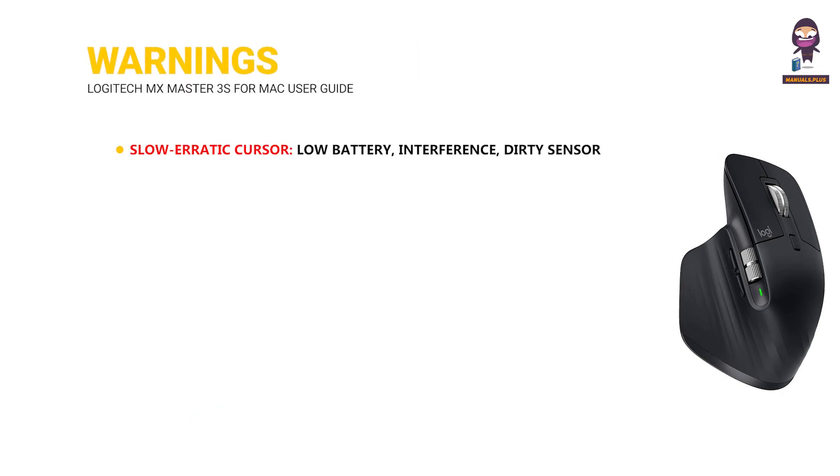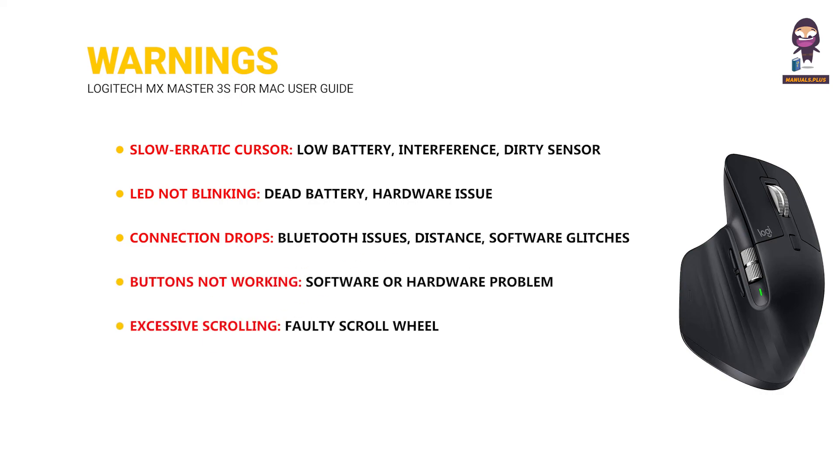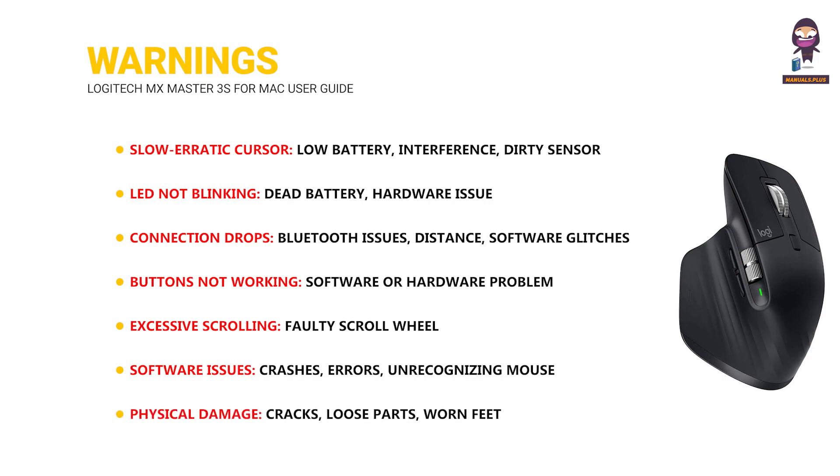Warnings to watch for — slow or erratic cursor: low battery, interference, or dirty sensor. LED not blinking: dead battery or hardware issue. Connection drops: Bluetooth issues, distance, or software glitches. Buttons not working: software or hardware problem. Excessive scrolling: faulty scroll wheel or software issues. Crashes or errors, unrecognizing mouse. Physical damage: cracks, loose parts, or worn feet.